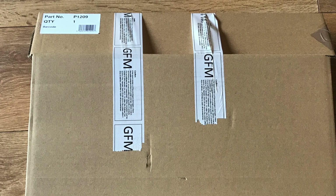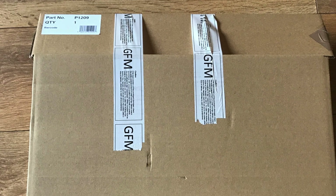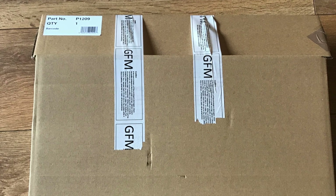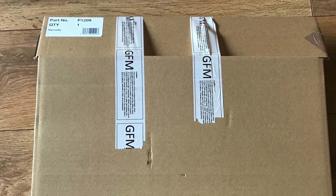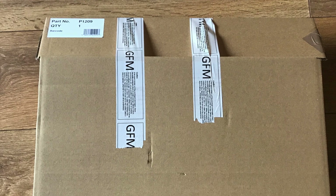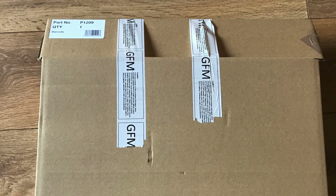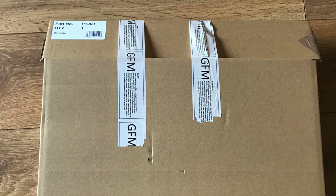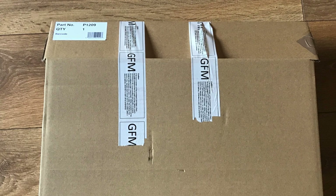Hello and welcome to Model Kit Stuff and a sort of first impressions video. I've already done a first impressions of Airfix's brand new 1:24 scale Spitfire Mark 9, but it was a live stream and it wasn't accessible to everybody. I wanted to go back and revisit the kit, having a closer look at the plastic and what you get in the box, so that if you're still in two minds, we can help you make that decision.